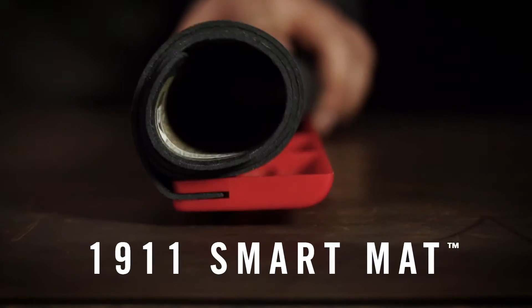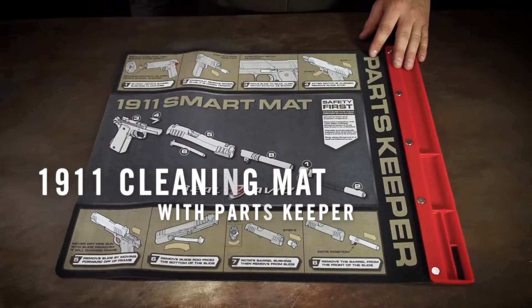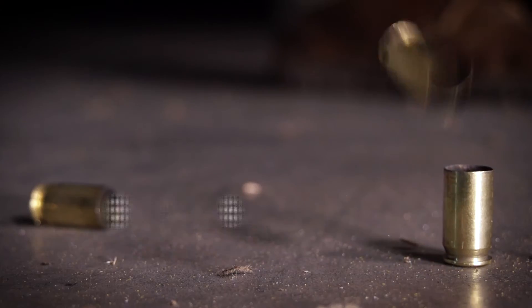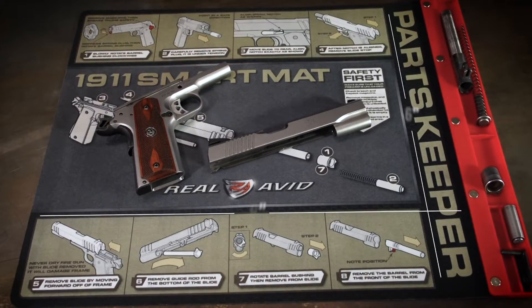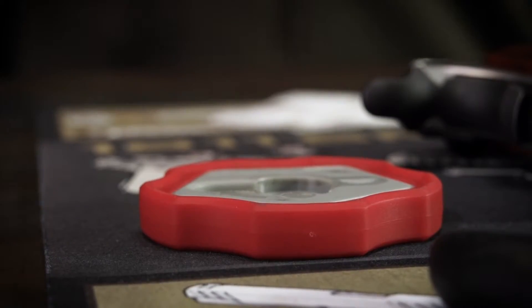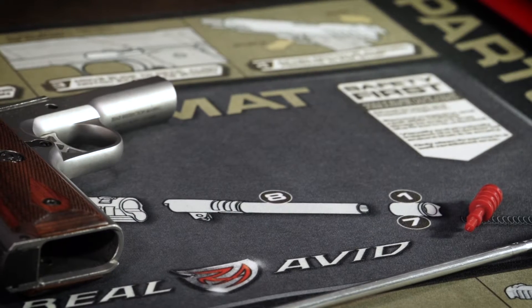This is the Real Avid 1911 Smart Mat, built by 1911 owners for 1911 owners. This 16 by 19 inch mat has a non-slip backing — it protects your work surface and guns while keeping parts organized and close at hand.